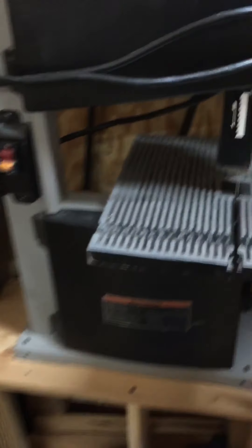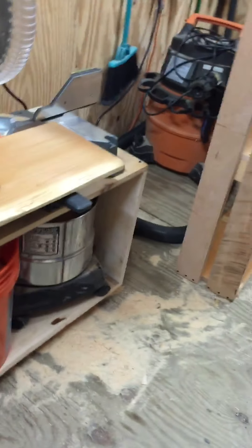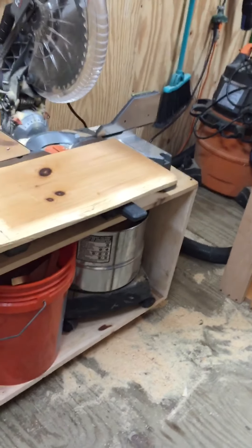As you guys can see, I just kind of rearranged the shop a little bit. I put the bandsaw over here, the sanders over here. The miter saw is not on the floor anymore — it's actually on a bench. I need to sweep the damn floor, clearly. That's whatever was left from the miter saw.